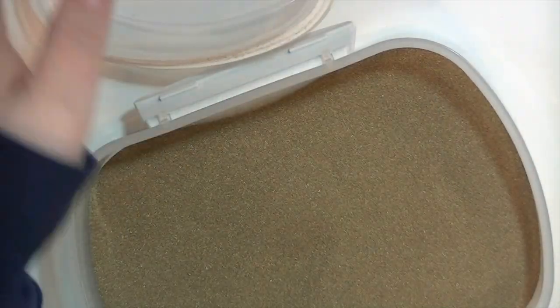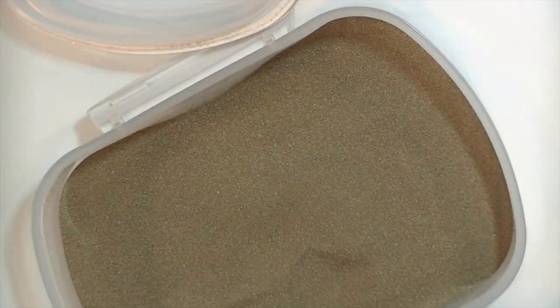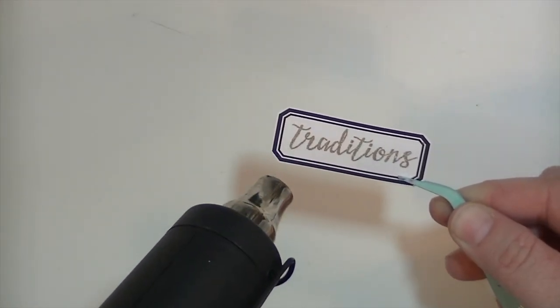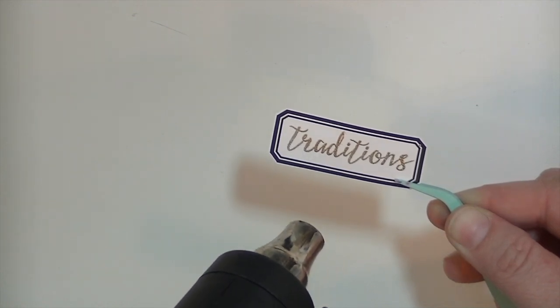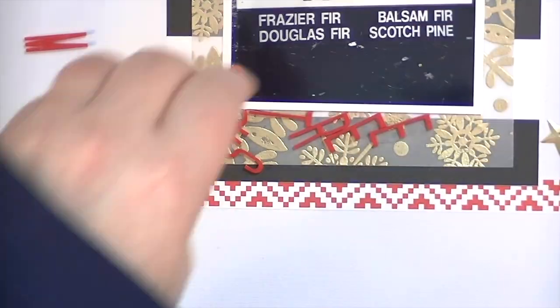I just use my powder tool there to make sure that the embossing powder doesn't stick, and I'm going to use these little tweezers so that I don't burn myself. I just think it looks so pretty — I love that font, it's one of my favorite fonts of all time. So my title is now going to be 'Christmas Traditions.' That's where I was going with that.